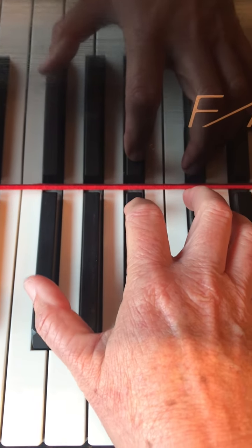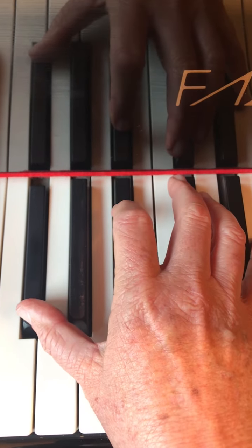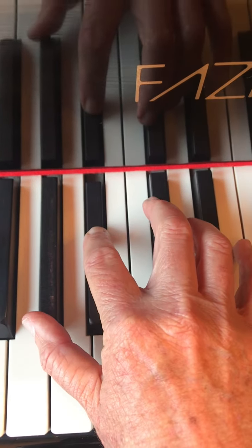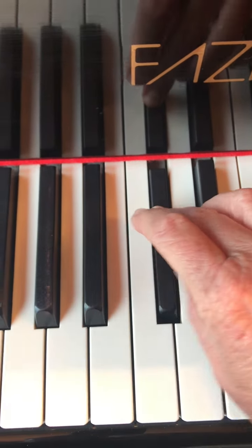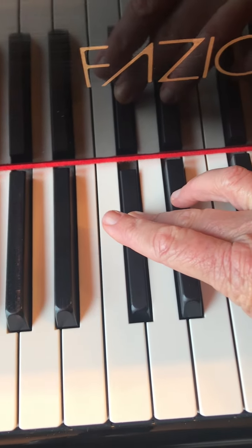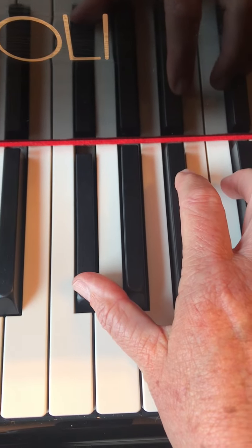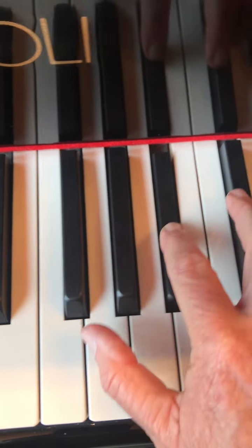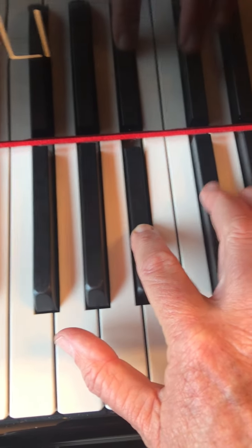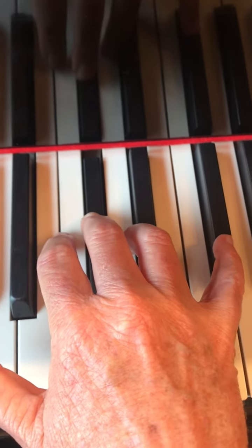One goes on G-flat. Two goes on B-flat. Three goes on D-flat. And then this cross is a little awkward, but one then plays G-flat. Two plays B-flat. Three plays D-flat. And finger five plays G-flat.